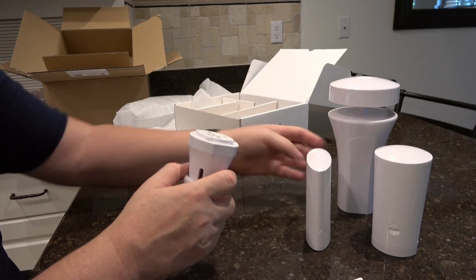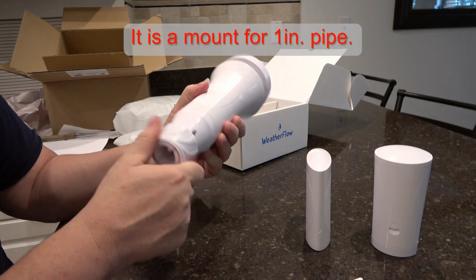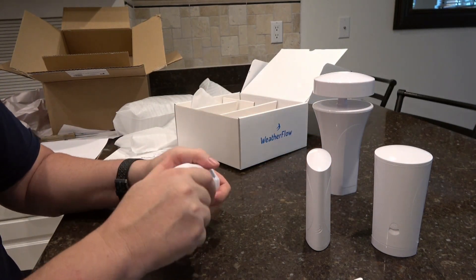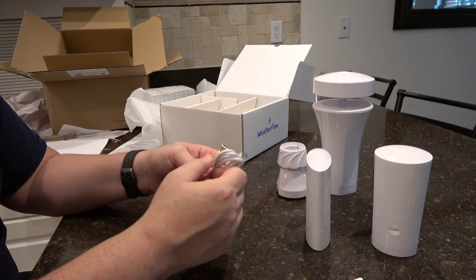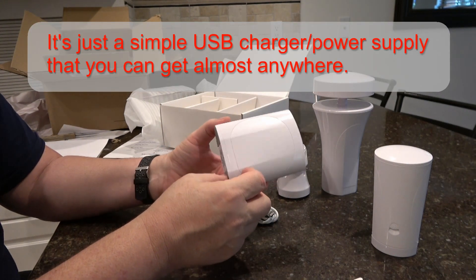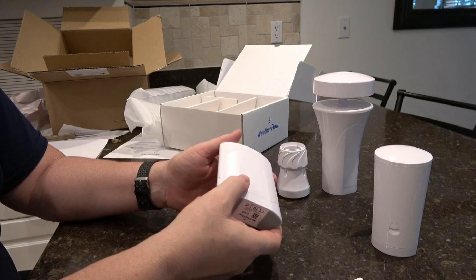And basically this is the mount for the main unit — looks like maybe three-quarter to one-inch pipe. It just screws on there and pinches down on the pipe, and when you need to take it off to replace the batteries you give it a partial turn and it comes loose. They also sent a USB cable. I'm a little surprised you have to provide your own power source for the receiver at this price point — those things aren't that expensive and it's a pain if you want to get set up quickly.